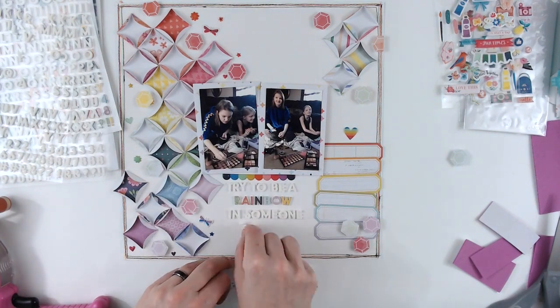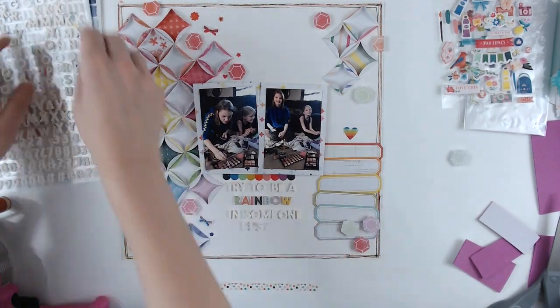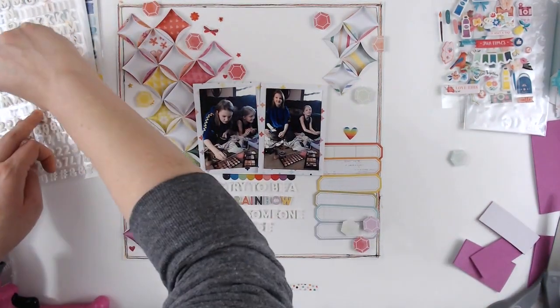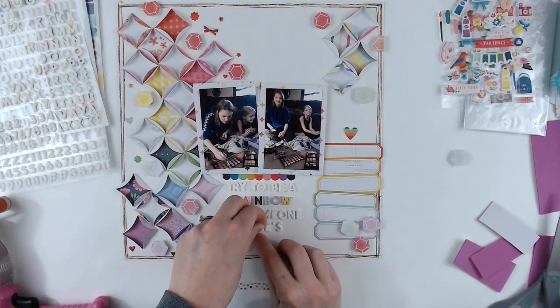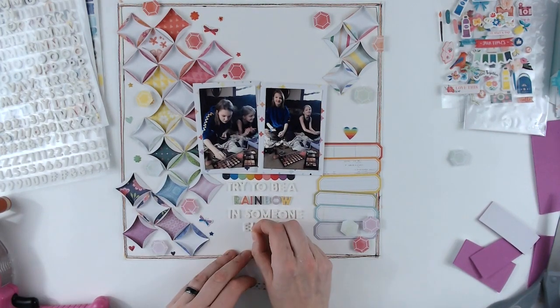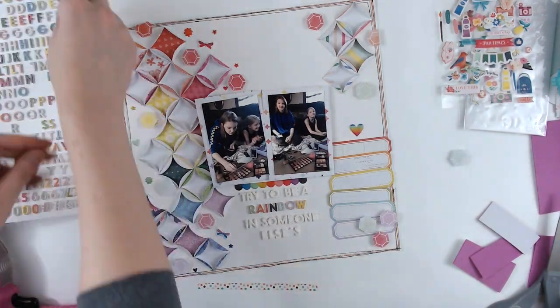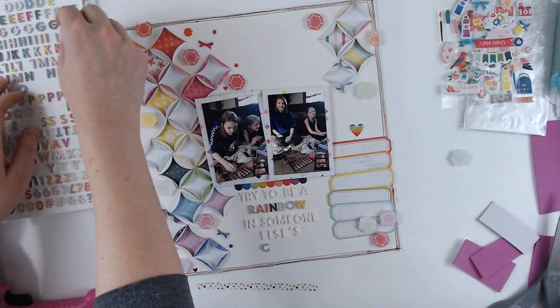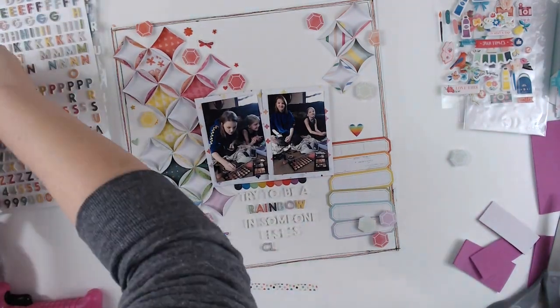I'm also going to use the pink thickers that are on the other side of the rainbow ones for the last word of the title. And that's pretty much going to be it!